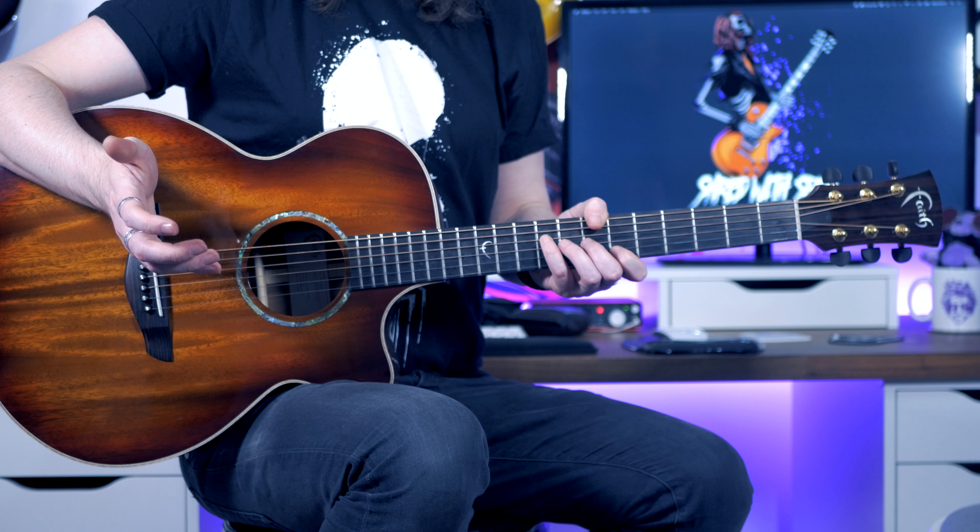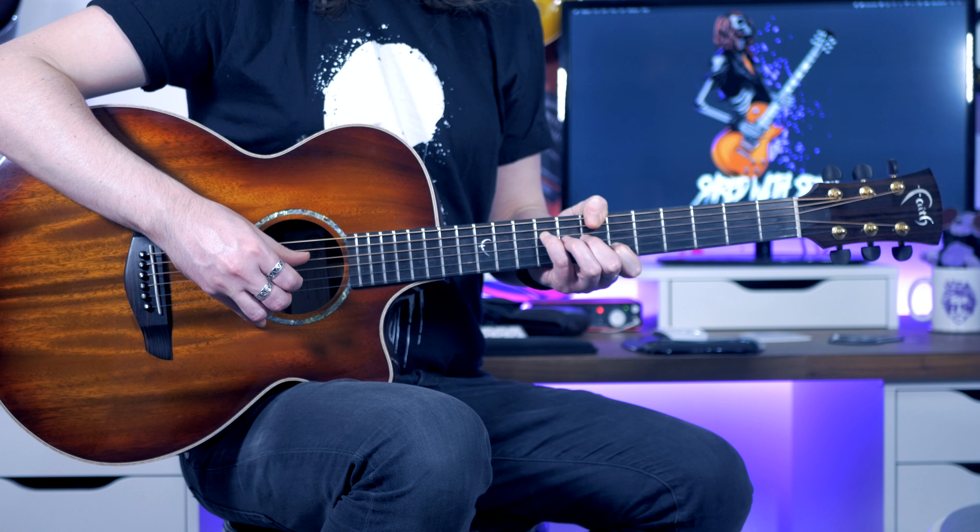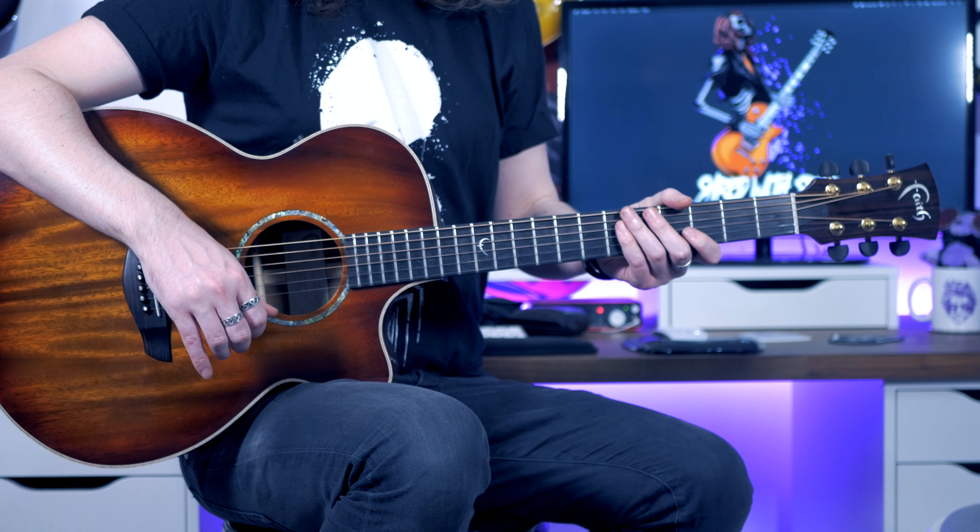The fingerpicking guitar that happens in the outro is exactly the same as what I showed you for the intro, so you don't need to go over that again.